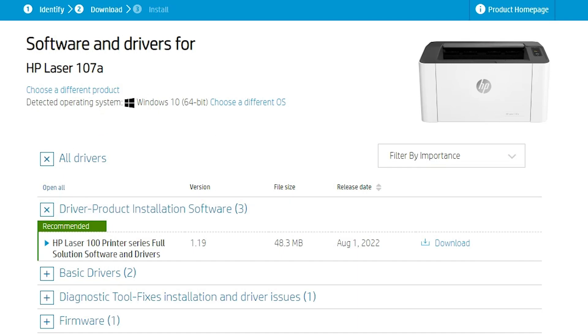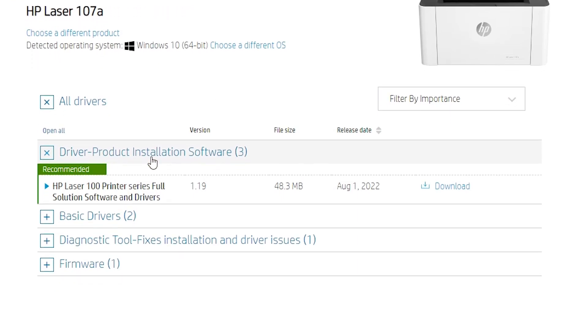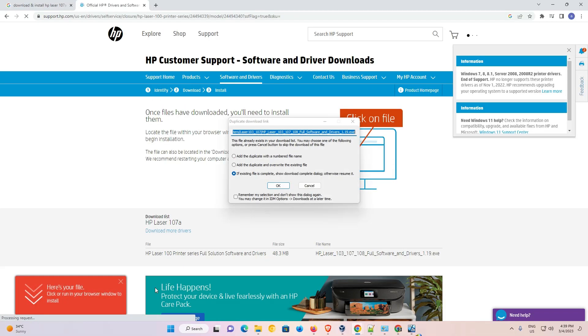So just go here and find 'Driver-Product Installation Software.' Just click on it, then click on the download link. It redirects you to another page and the download starts in a few seconds.